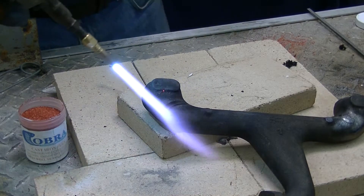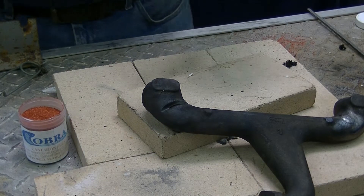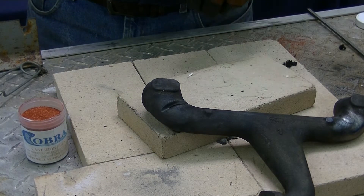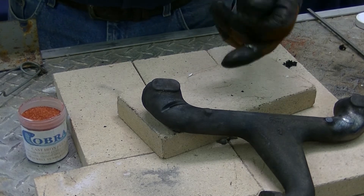Today we're going to show you how to repair a cast iron manifold. This manifold is off of a Ford Model T — it's about a hundred years old. We had a crack in the right flange here. This is an intake manifold.